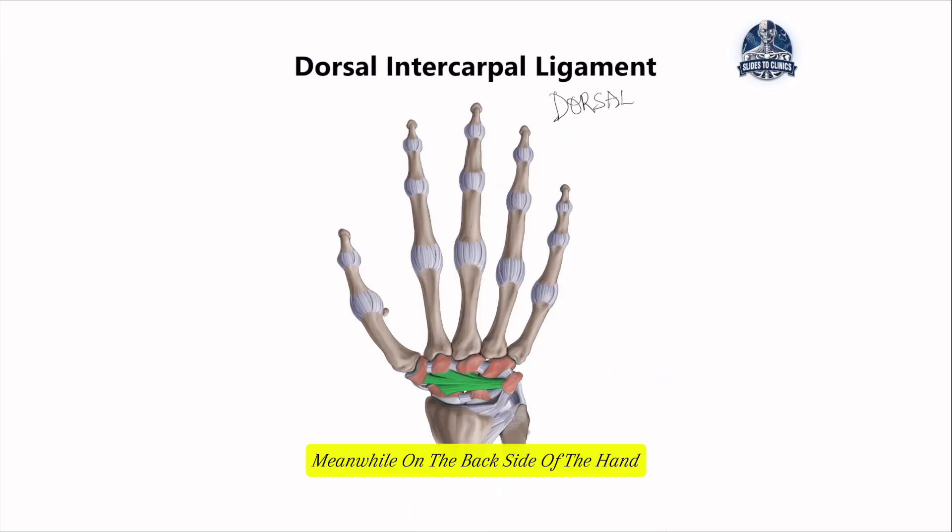On the back side of the hand — just think about flipping your hand over — we have the dorsal intercarpal ligaments, which provide support to the carpal rows. Looking at the eight bones within these carpal rows, we can see the dorsal intercarpal ligament holding on to the carpal rows alone. This ligament doesn't spread out to the wrist or go into the metacarpals; it is situated strictly within the eight carpal bones, and is very important in activities that involve lifting, extending, or putting weight down on the wrist.